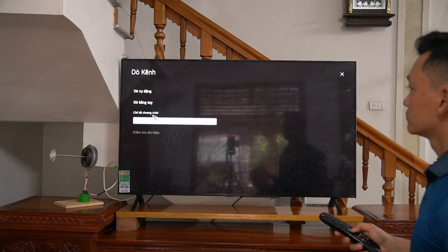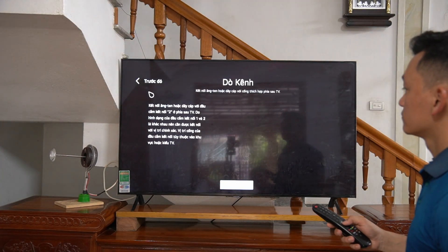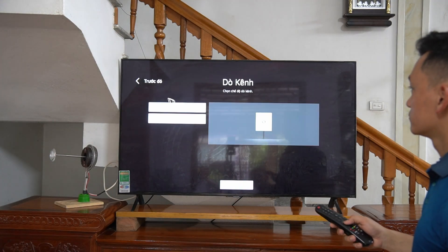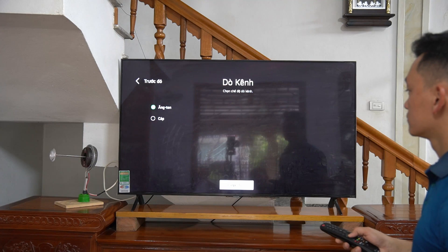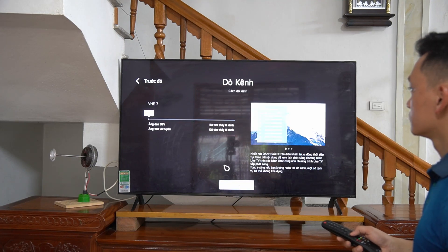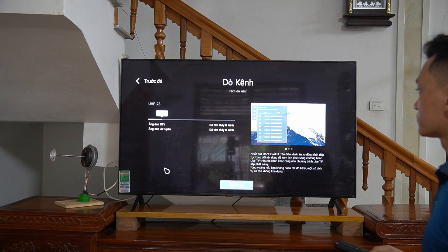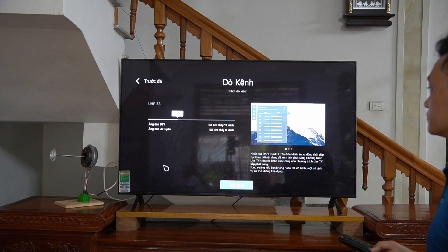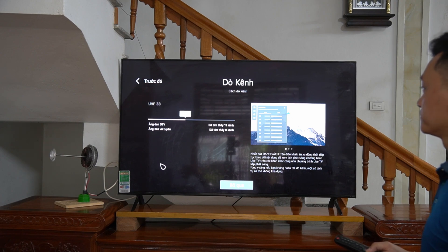I used the TV remote to scan for channels. It seems I have succeeded — the antenna is working.